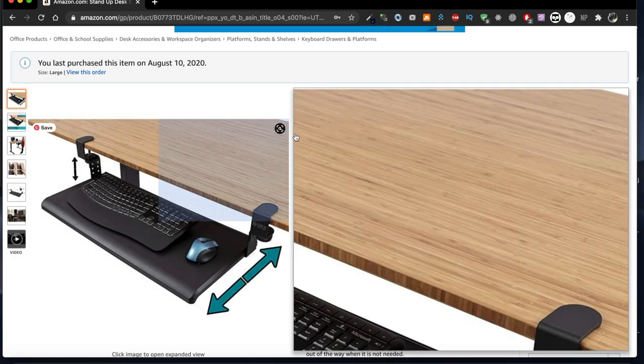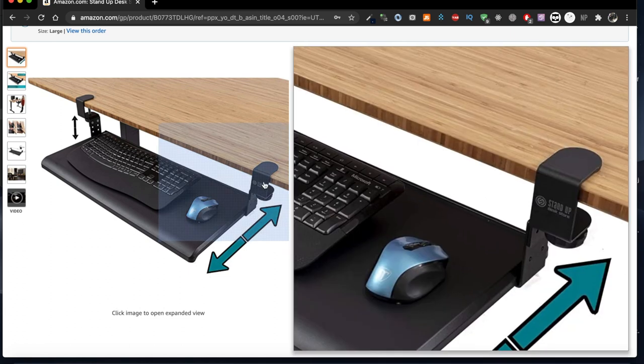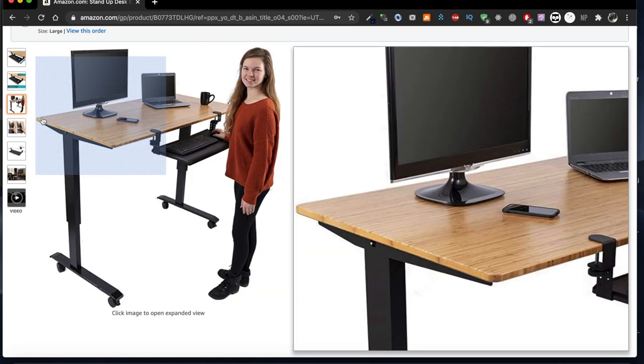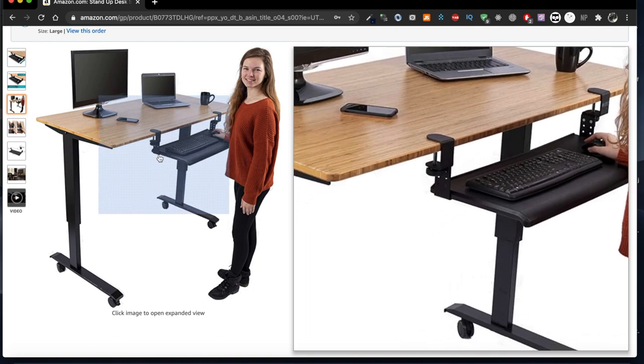Today we're going to do a review on the Stand Up Desk Store large clamp-on retractable adjustable keyboard tray. It's basically a keyboard tray that clamps onto a table. It's going for $54 on Amazon — the purchase link is in the description if you'd like to check it out.